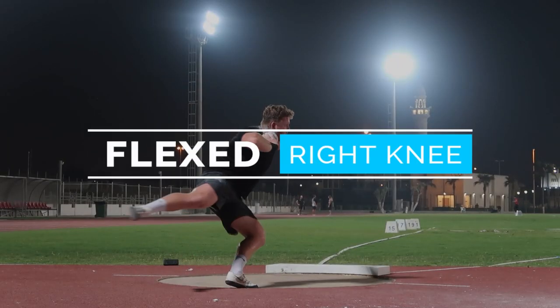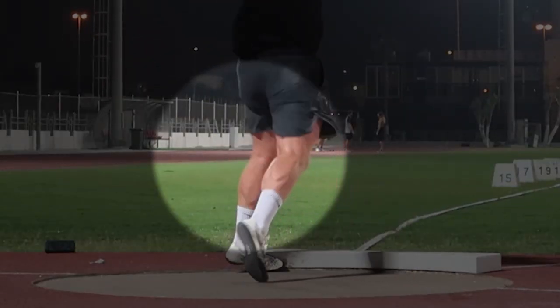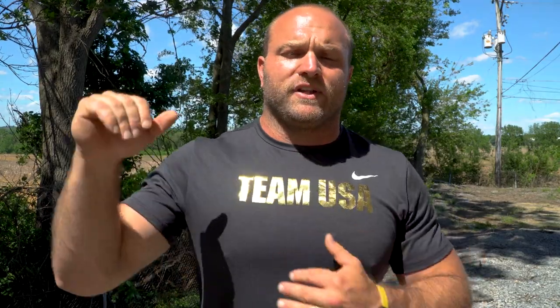We're going to start with that fourth factor and go down to the number one factor at the end. That number four secret is fix that right side — we want to stay flexed with that right knee through the middle, rotate with a bent right knee. That's going to help keep weight over the right side and ultimately allow us to lift with the chest when we get to the front.